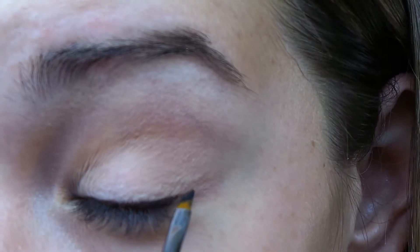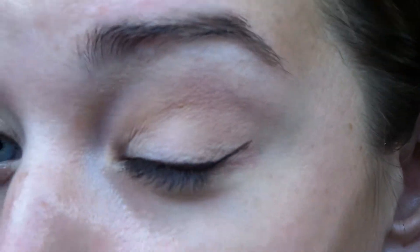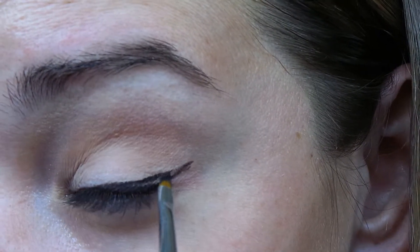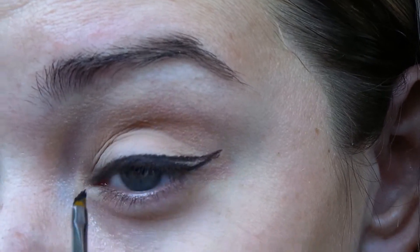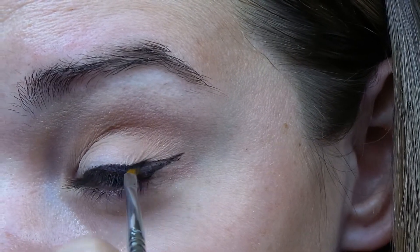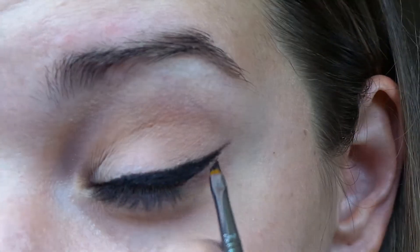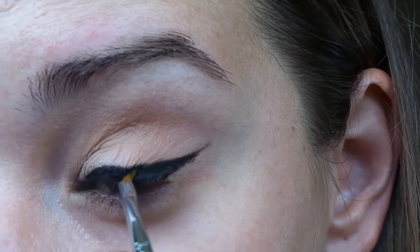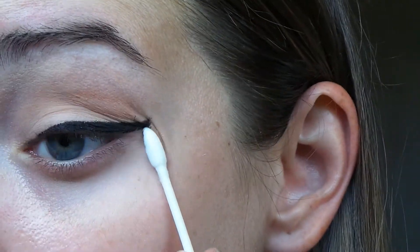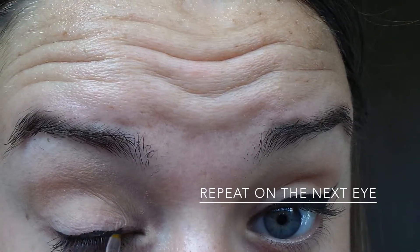From the corner of the bottom of your eye, you're going to make a straight line towards the end of your eyebrow tail. Then from the tip of that line, you're going to draw another line connecting it back to the first line you made at the bottom, and fill in the blank area. By using a Q-tip and makeup remover and wiping underneath, this will help sharpen your wing. Now I'm going to do the exact same steps on the opposite eye.